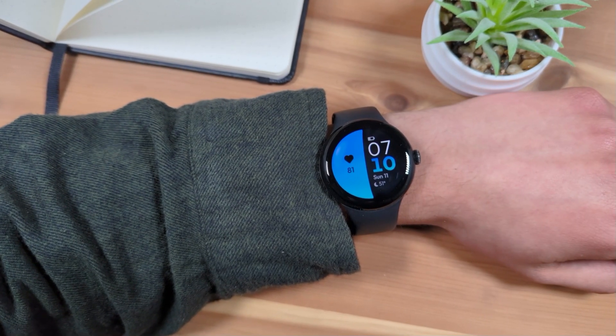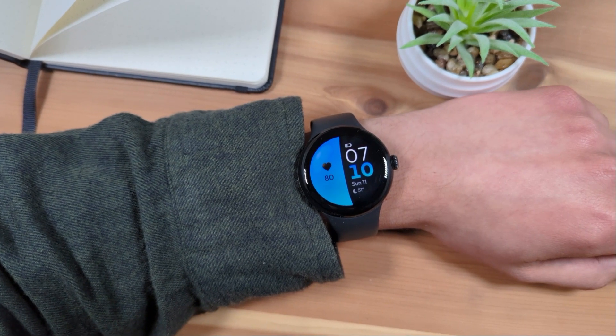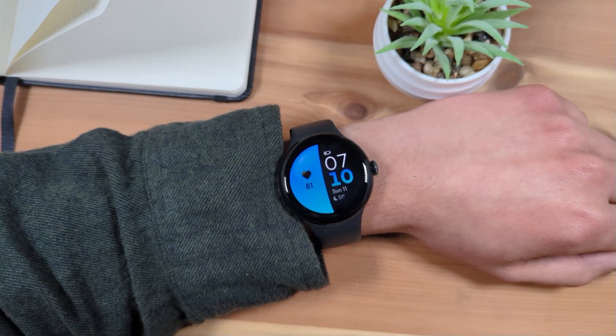And that's how to enable High and Low Heart Rate Notifications on your Google Pixel Watch. Thanks for watching. Until next time.